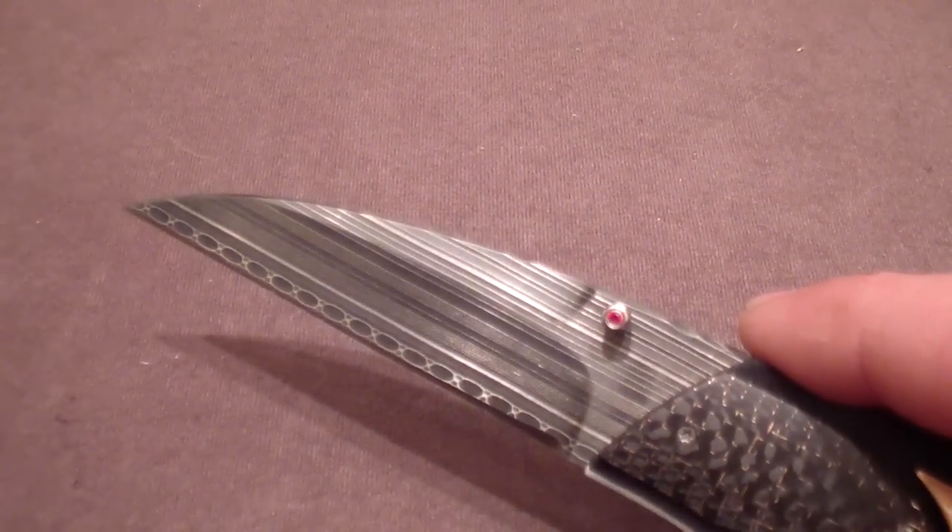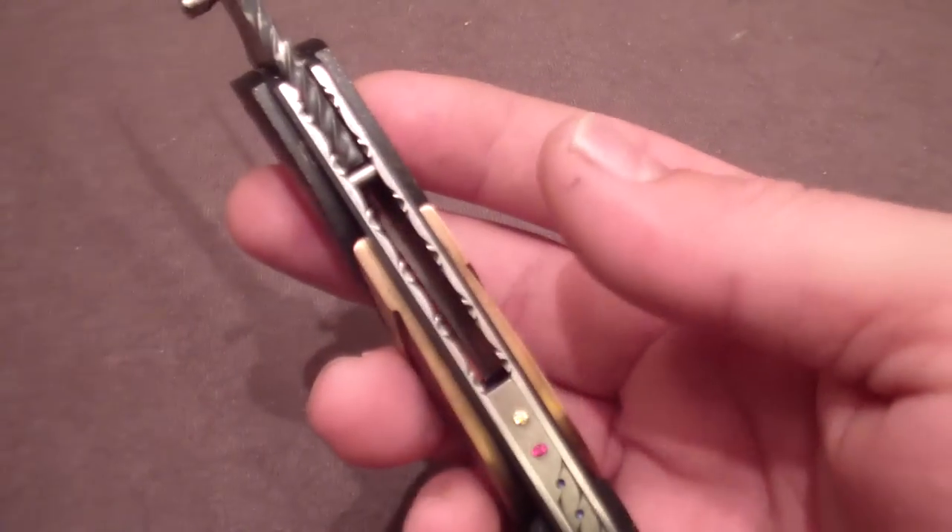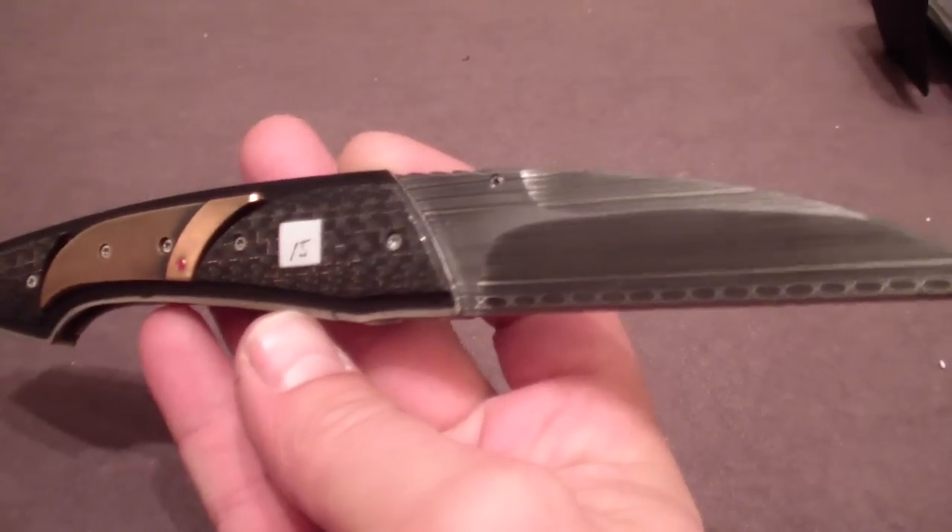Some people would just walk by these because they're really dressy, but these are incredibly ergonomic. I love these handles, they're so nice. Look at how smooth this is — it just feels really good in your hand.